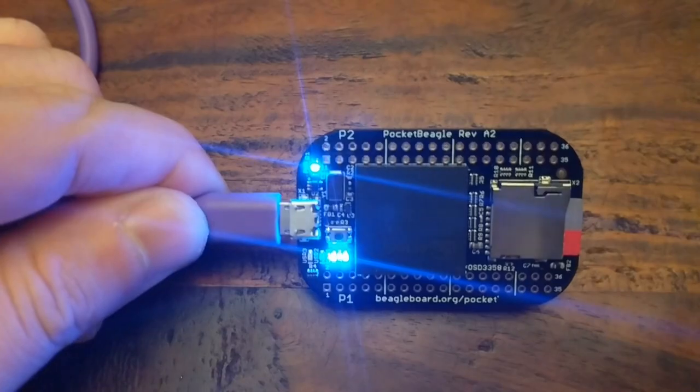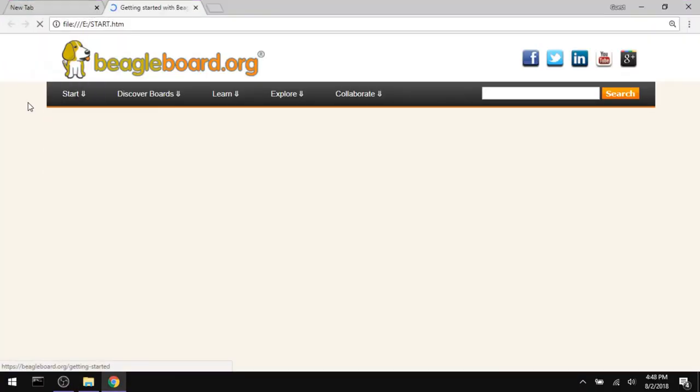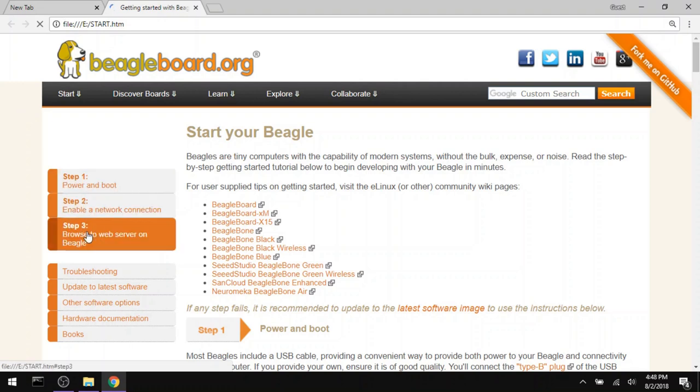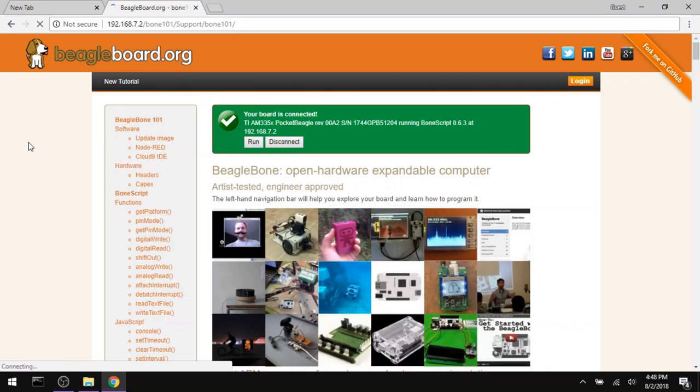In fact, it runs a small web server so that you can open up your browser and immediately start interacting with the board. You can literally write and run programs straight from your browser without needing any other software.